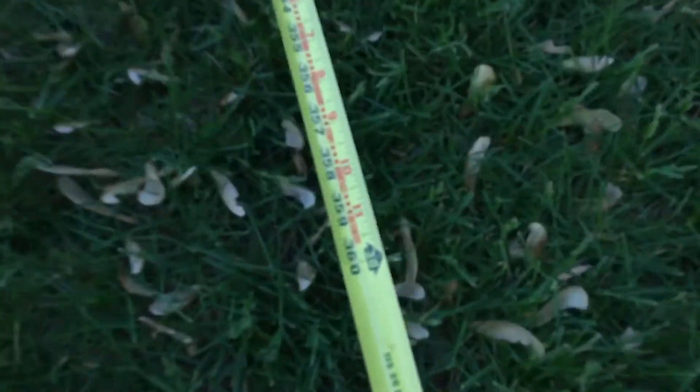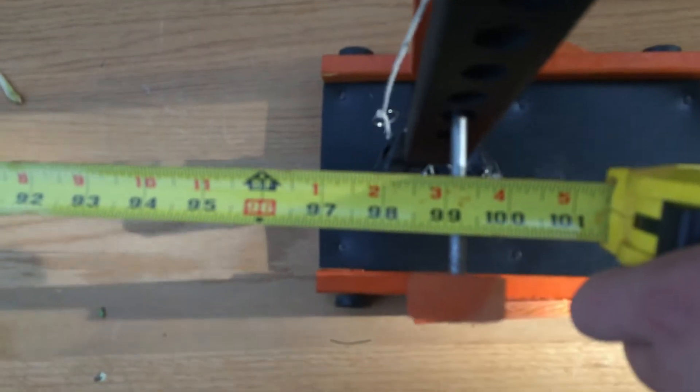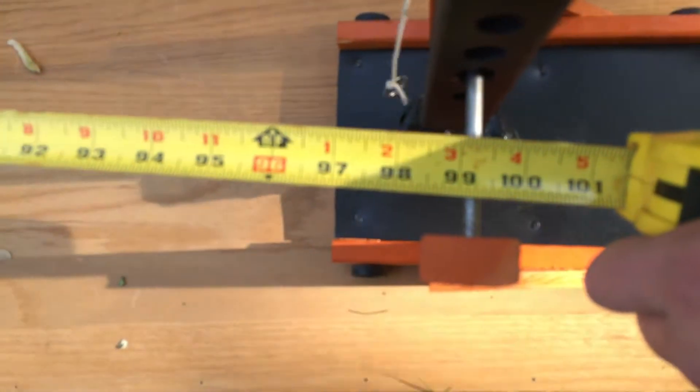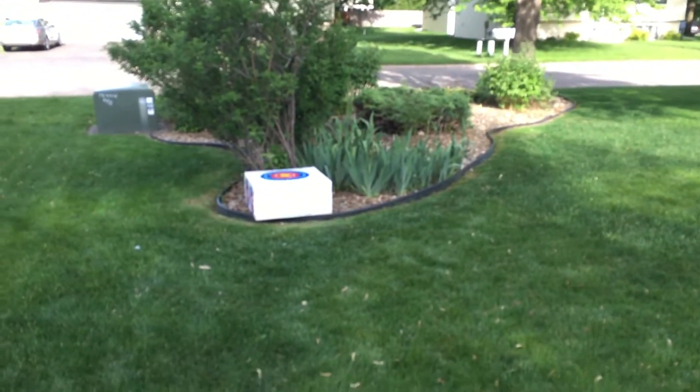Alright guys, we're measuring out — that was a good one. All the way back... we gotta pause right here, so that's 30 feet. Reset, keep going. 38 — a little more — 38 and 3 inches. We hit about the top of the target, so I'd say that was a good throw. I would have said about 44 feet.